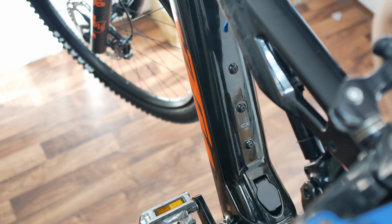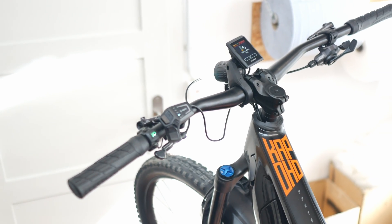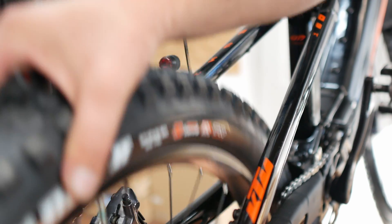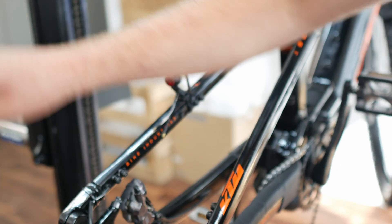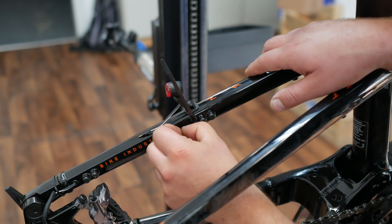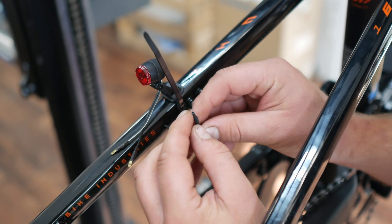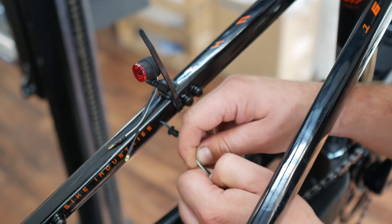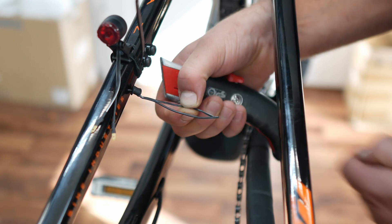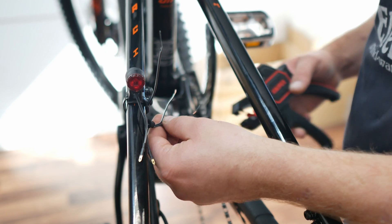For the usual function test, press the light button on the LED remote. You can also check the separate button for the high beam at the same time. All that remains is to connect the rear light. To do this, we first remove the rear wheel — this makes it easier to work because everything is much more accessible. The same question arises with the rear light as with the front headlight: how far has the manufacturer of your e-bike thought ahead? Hopefully as far as KTM, because in our case the cable is once again already in the frame.